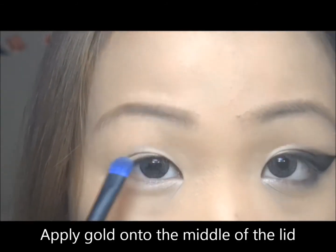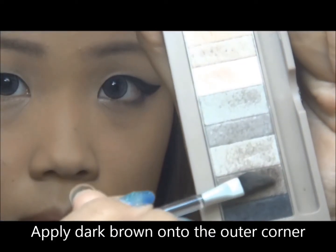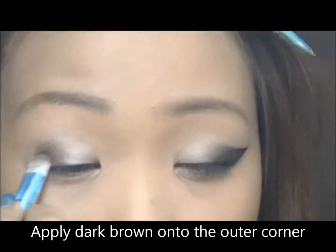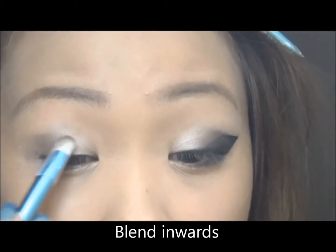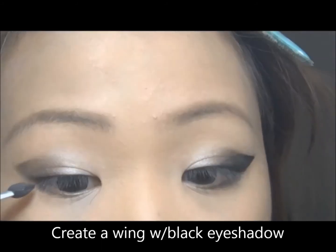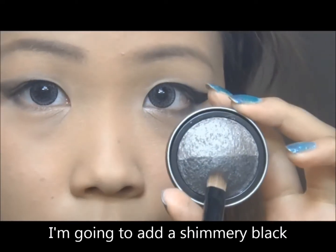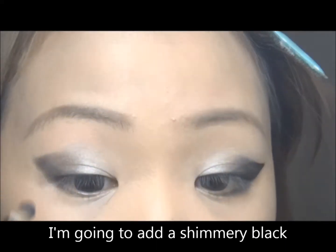And just blend it away. I'm going to apply a dark brown to the outer corner, making sure to blend it inwards with the gold. Now I'm going to create a wing with black eyeshadow. I'm also going to add a shimmery black to get that kind of sci-fi look to it.